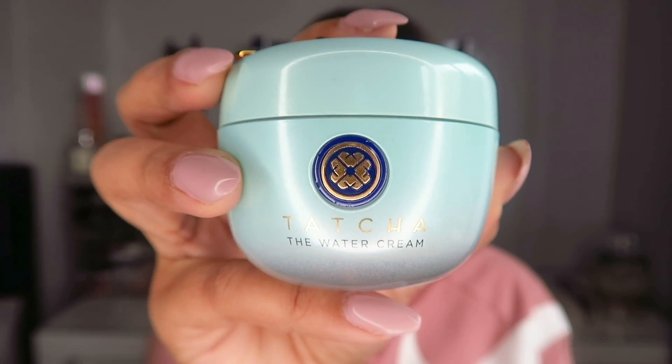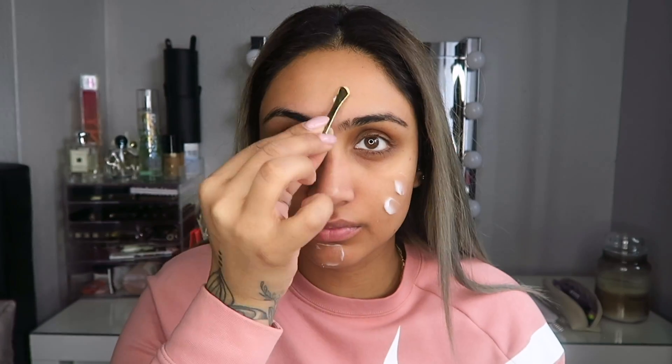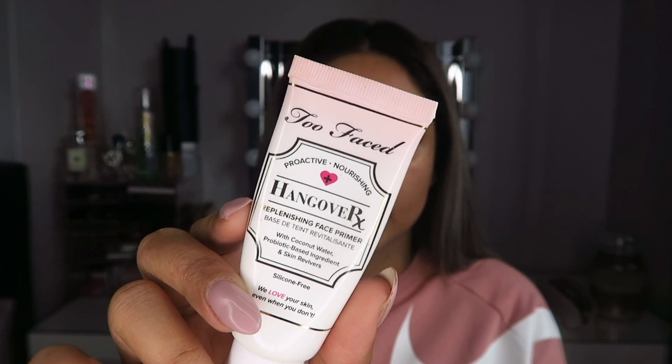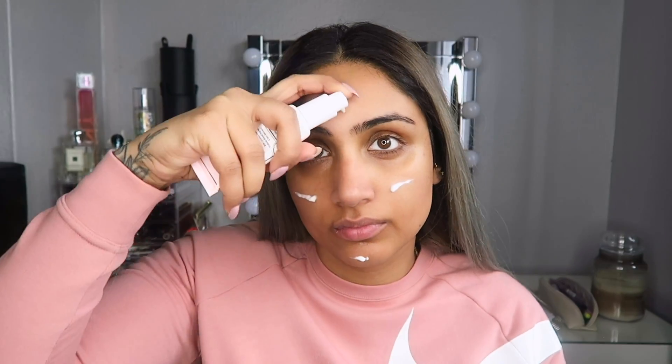We're gonna start off by using the Tatcha water cream moisturizer — this is the best moisturizer I have ever used, so just apply that all over your face and don't forget about your neck. Then I'm gonna take the Banana Bright eye cream and apply it under my eyes and on my eyelids; it has a little bit of a tint so it does work as a concealer. To prime my face I'm going to use a Too Faced Hangover RX primer — I like to pat it into my skin, literally filling up your pores, because the last thing you want is craters or holes in your face, so just pat that all in.